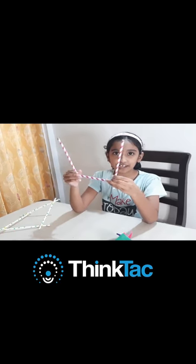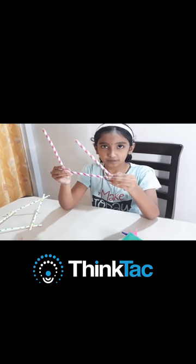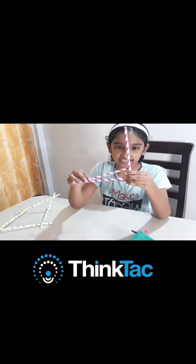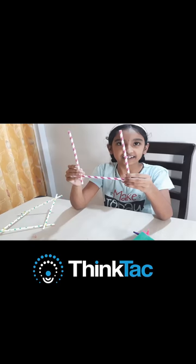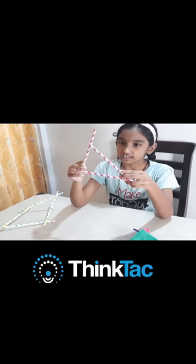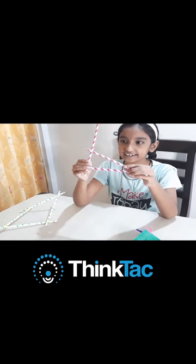This is another model which I have made with straws and rubber bands. This can be helpful in measuring angles — acute angle, right angle, and obtuse angle. It can also be helpful in measuring triangle side lengths.